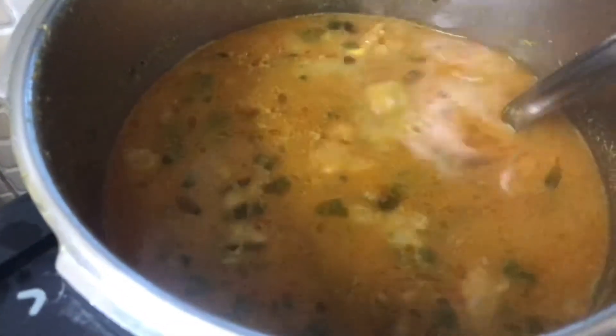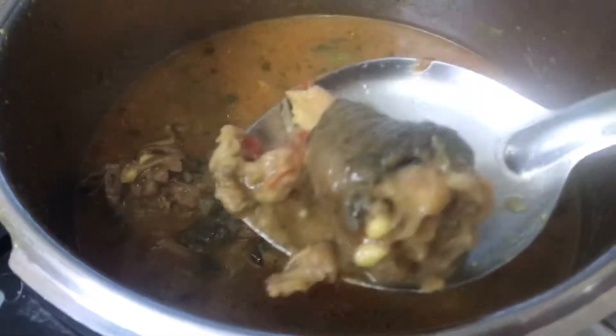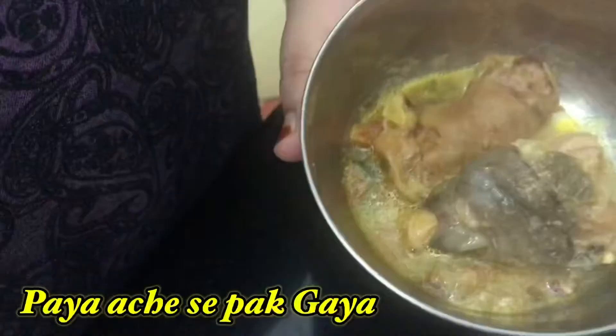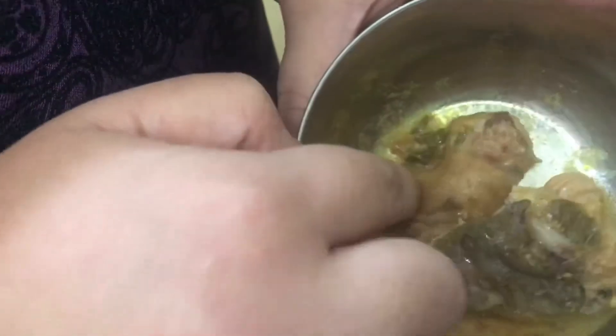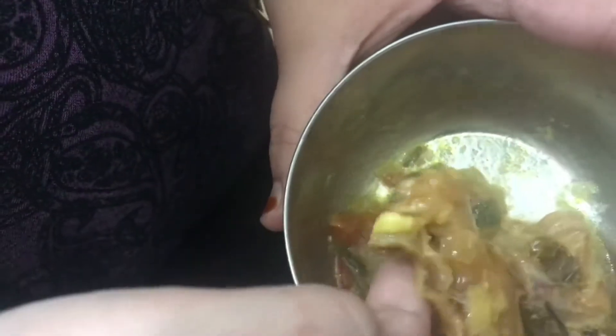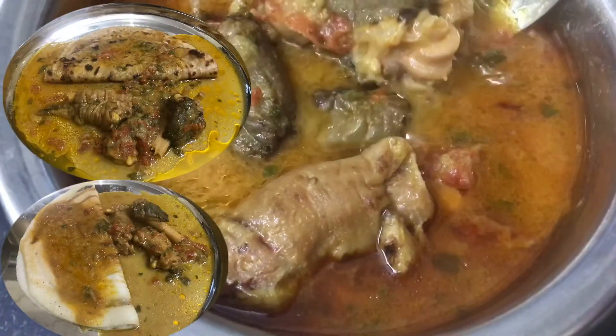This recipe is very healthy for kids, old age people, and everyone. Place a paya piece in a small bowl, add some water, and check whether it is cooked — and see, it's well cooked. Serve the paya with parathas, dosa, idiyappam, or fried ghee rice.